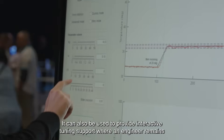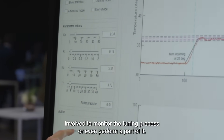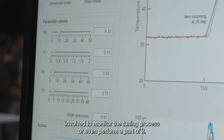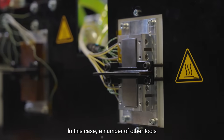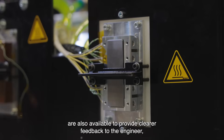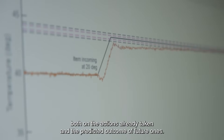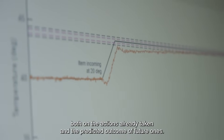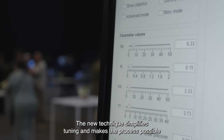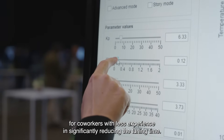It can also be used to provide interactive tuning support, where an engineer remains involved to monitor the tuning process or even perform a part of it. In this case, a number of other tools are also available to provide clearer feedback to the engineer, both on the actions already taken and the predicted outcome of future ones. The new technique simplifies tuning and makes the process possible for co-workers with less experience.